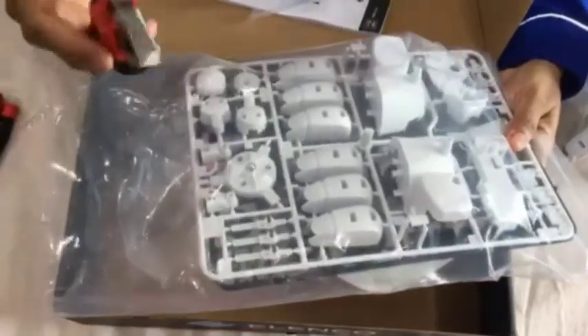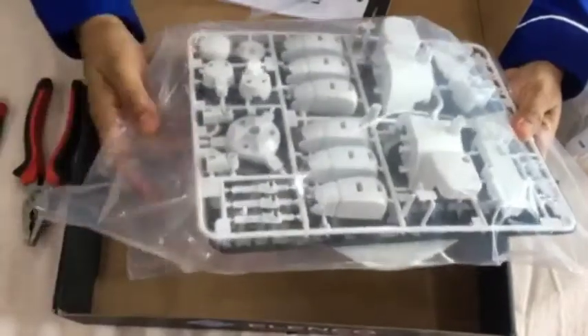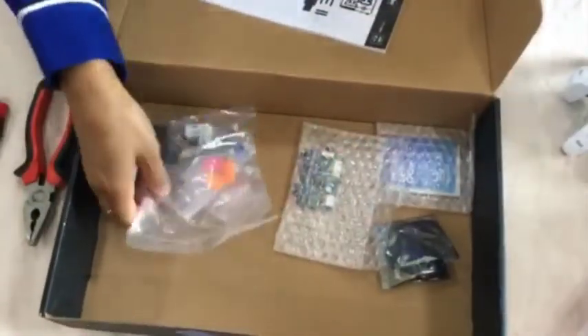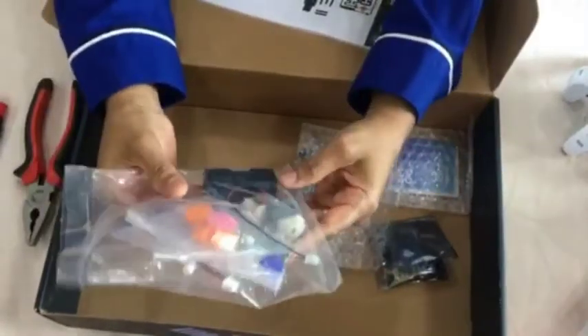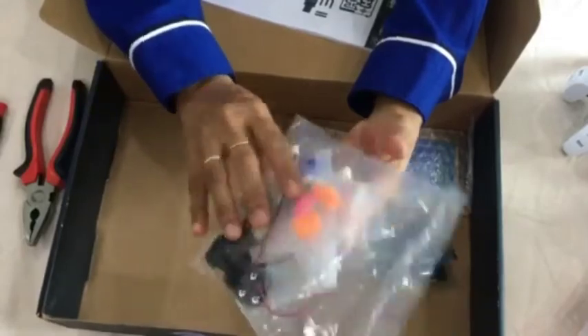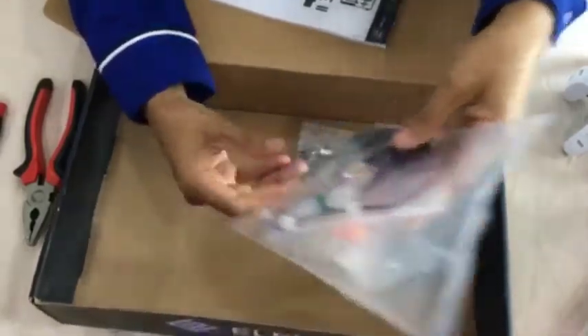This kit also comes with two motors, a battery holder, gears, and all the screws which are needed to assemble Tobii 2.